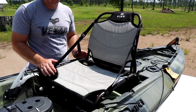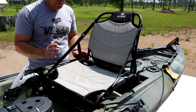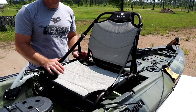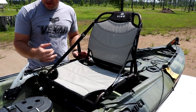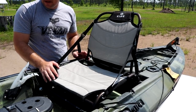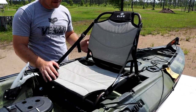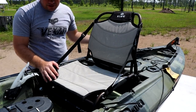Speed-wise, I can paddle along pretty well, especially in a current — current has not been my enemy with this kayak. Wind on the other hand has been. I hate paddling against the wind because between me acting as a big sail and the width of this kayak, the wind catches it really well. Current is workable; the wind is the bigger challenge.